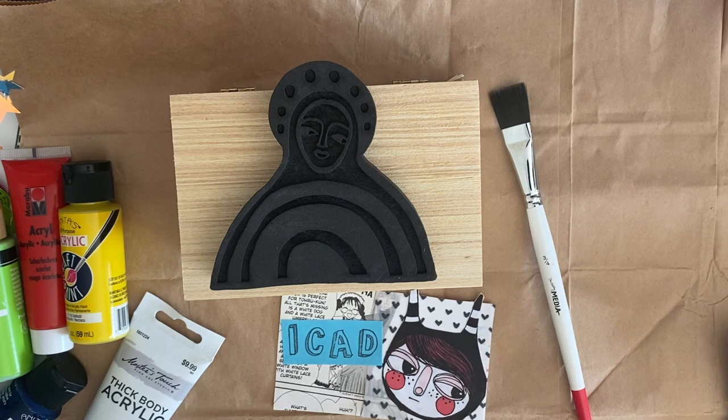iCAD is a challenge created by someone named Daisy Yellow over on Instagram. It's been going on for several years and essentially stands for Index Card A Day. There are prompts you can follow, but I like to just kind of go and do it — I don't really follow prompts, I just play around.